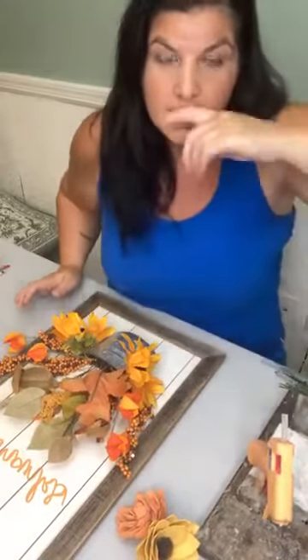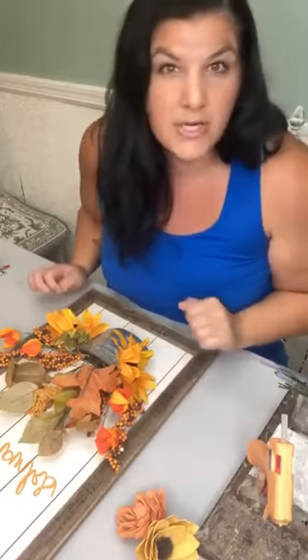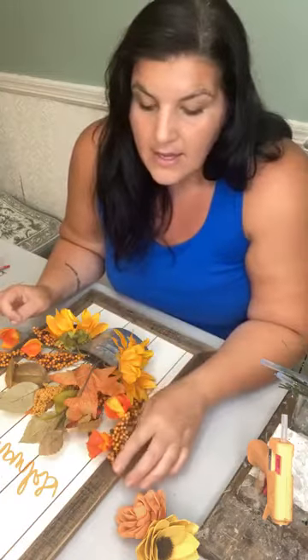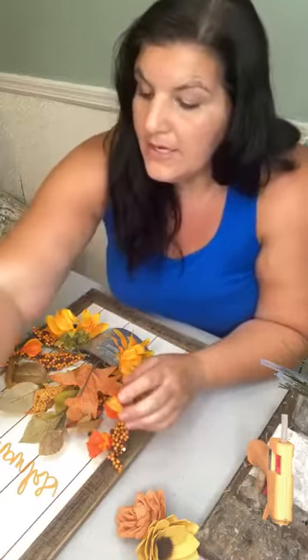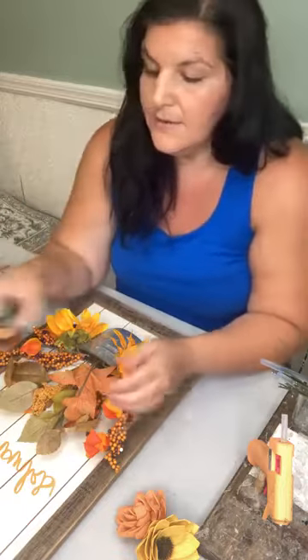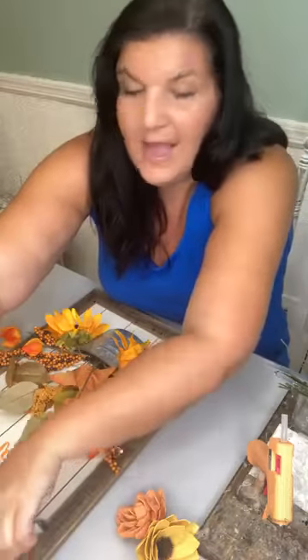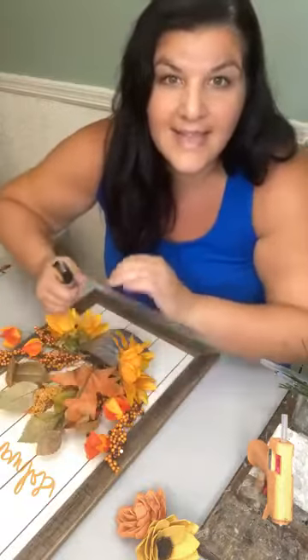I just want to talk a little bit about rehab and the ability to use things that are kind of already made and you can fix them up with sola. We have a sign today and we're going to do a little rehab. I think a lot of times people get nervous about using a craft that's kind of half done.